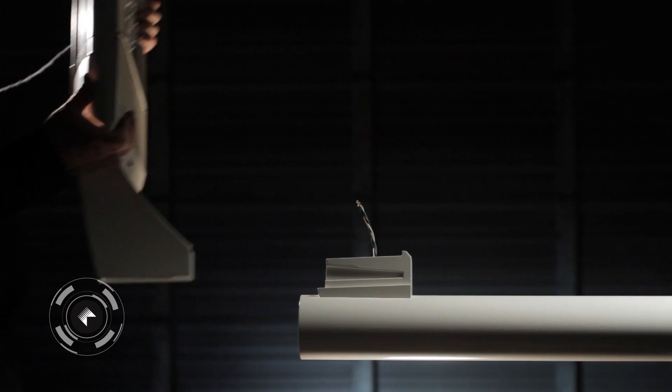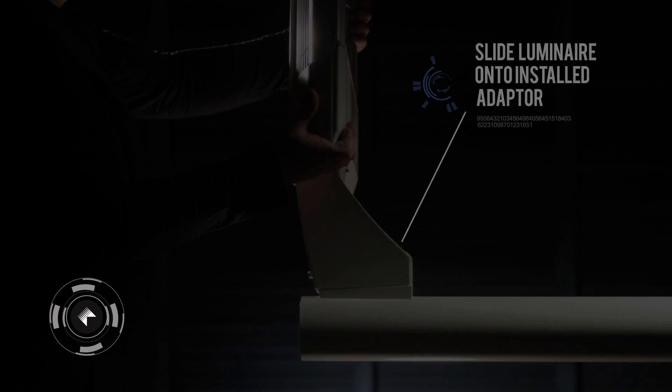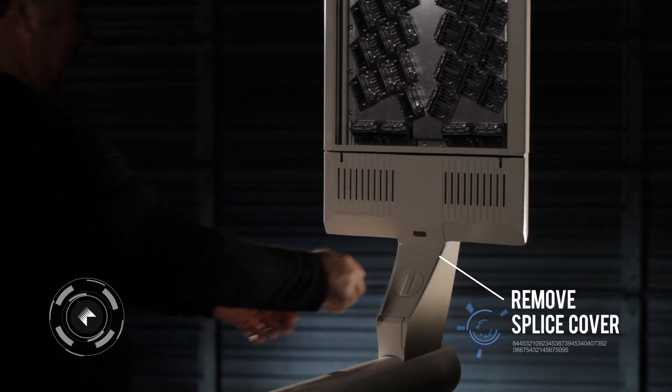Slide Luminaire onto Installed Adapter. Secure Luminaire. Remove Splice Cover.